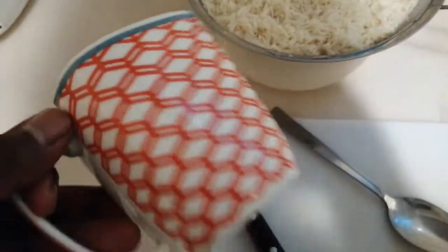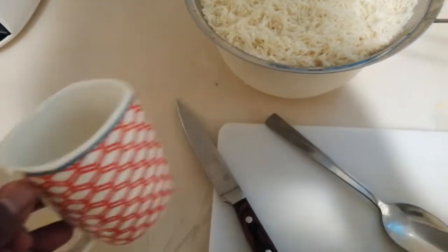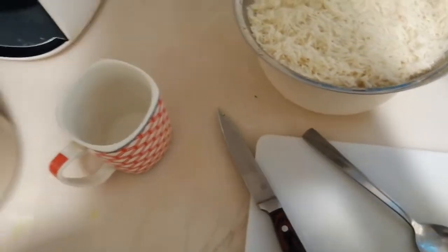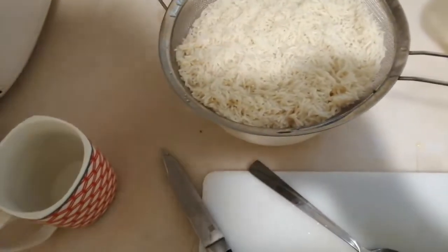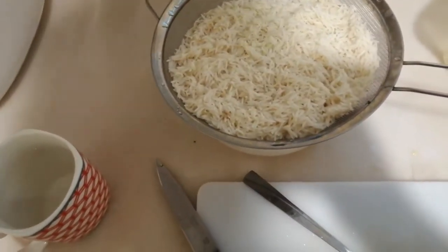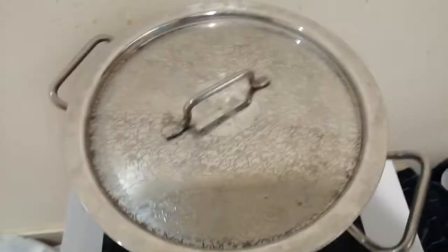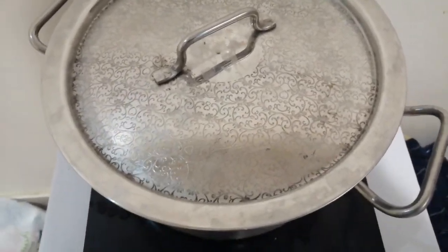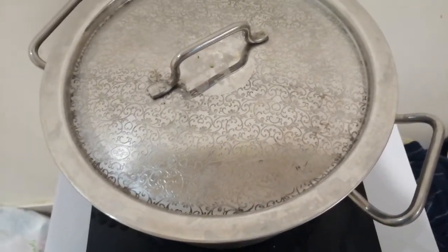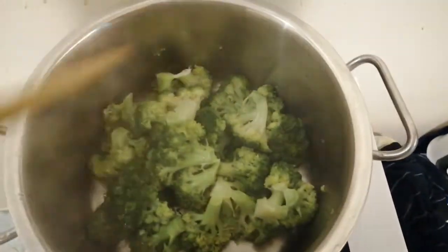So for one and a half cups of rice I'm going to add two and three quarters cups of hot boiling water. I have my boiling water ready. I'm just waiting for the broccoli to finish, and then I'm gonna cook the rice in the same pan — I'll just remove the broccoli first. The broccoli has been steaming on medium-high heat for about three to four minutes, so I'll give it another three to four minutes.